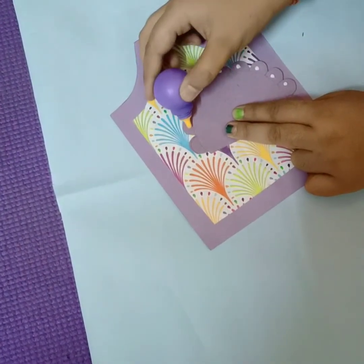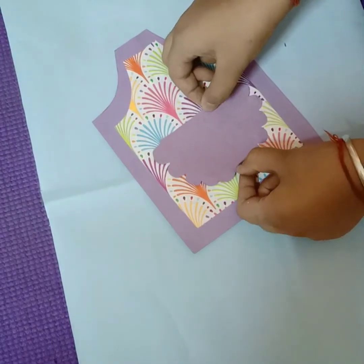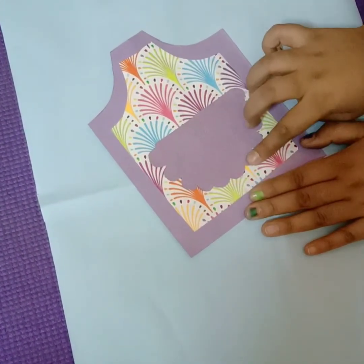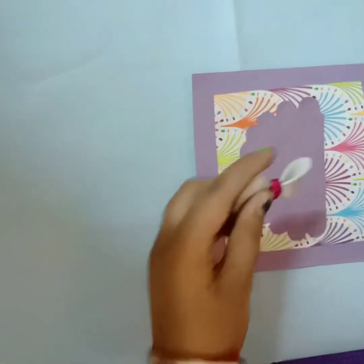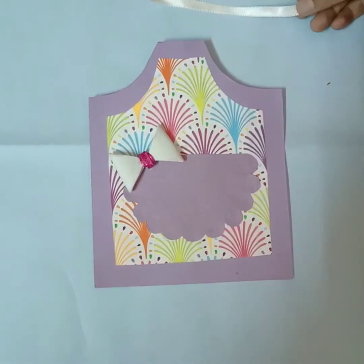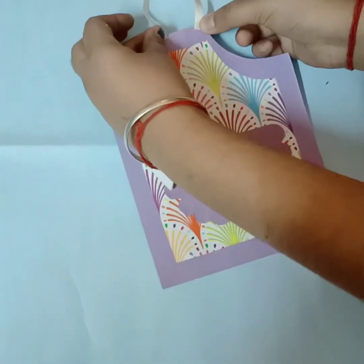Utensils and paper utensils. Now, paste this bow here. Now, take a ribbon, cut it into small pieces and paste the ribbon like this.